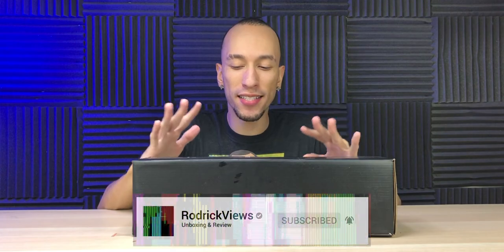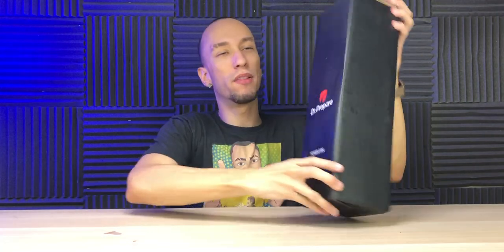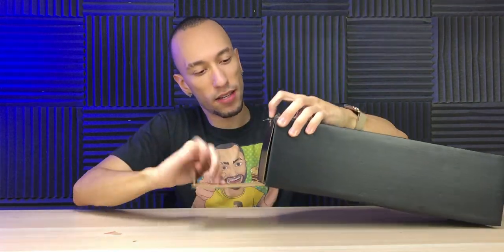Today we have something that I'm hoping is gonna be great — it could also be really bad, but we're gonna find out. We do have an oscillating tower fan, so it'll be turning around, blowing air all around the room. It's not that big, about 16 inches in height. We got the tower fan here — it's bladeless — and let's see what we're working with.